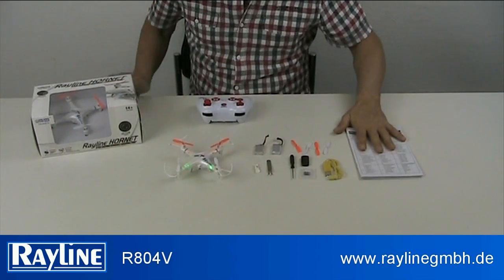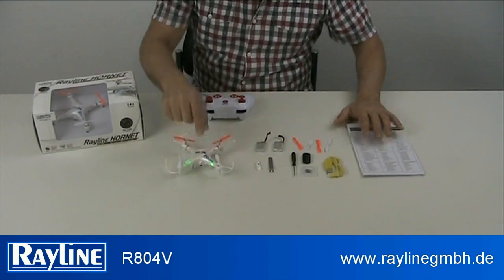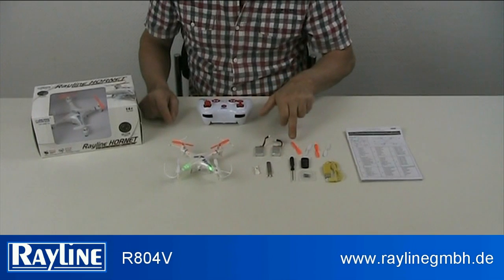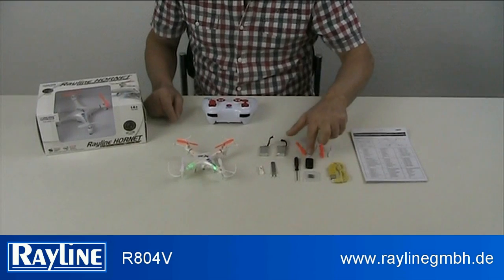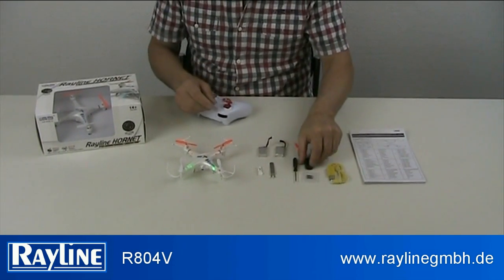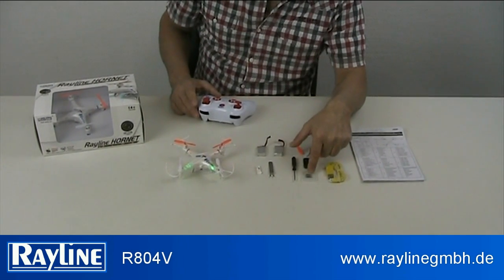Inside the box you can find the remote control, the drone with a camera already mounted on it, two batteries at 3.7V, four blades, a USB charger, and a key to extract the film — plus a 4 gigabyte micro SD card.